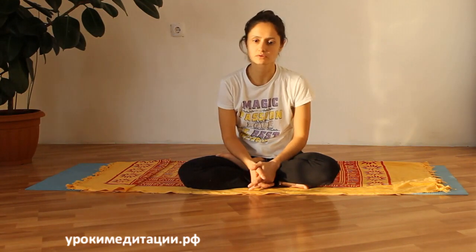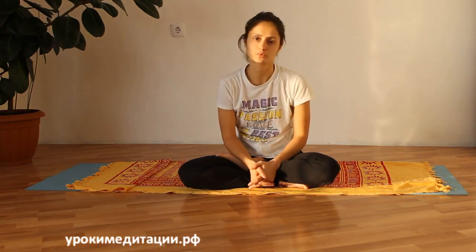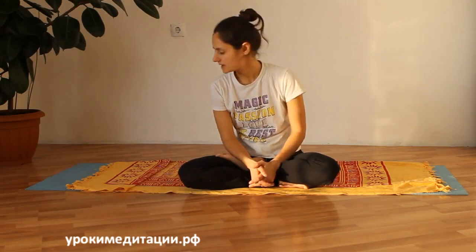Буддянгасана — одна из самых простейших асан, и поэтому рекомендуется начинать подготавливать позвоночник к более сложным асанам с помощью позы кобры. Вот как она выполняется — давайте посмотрим.